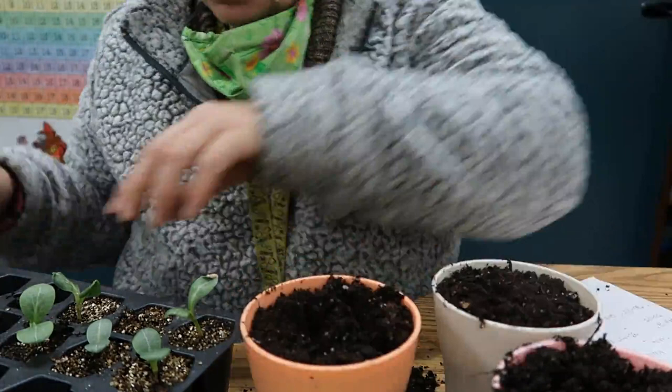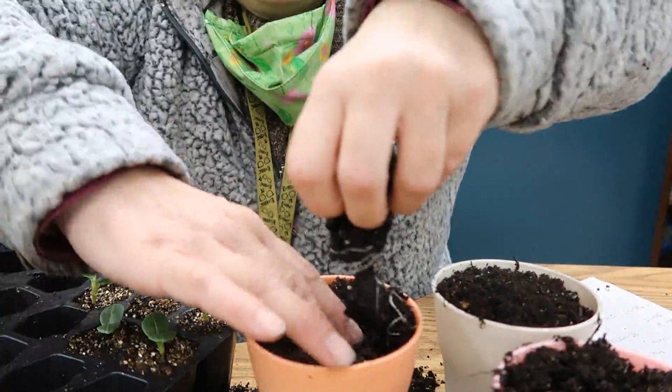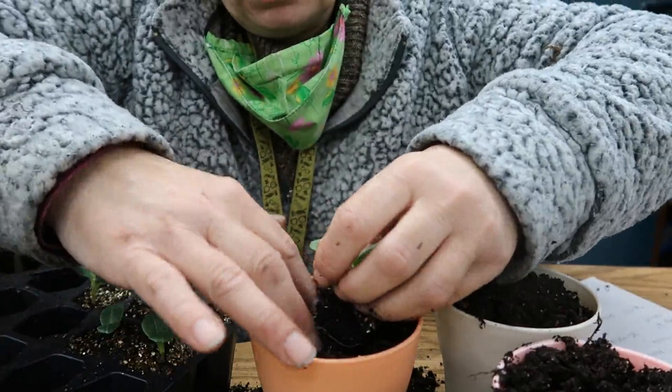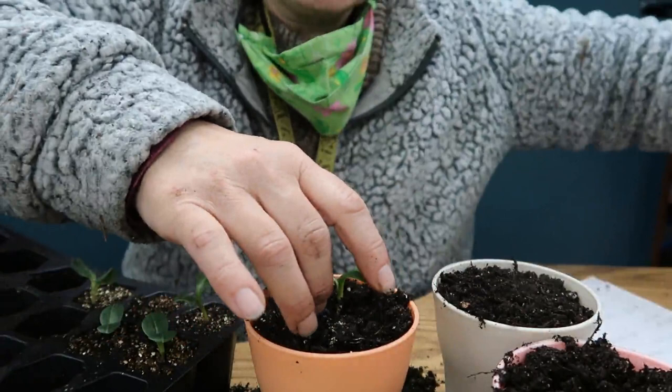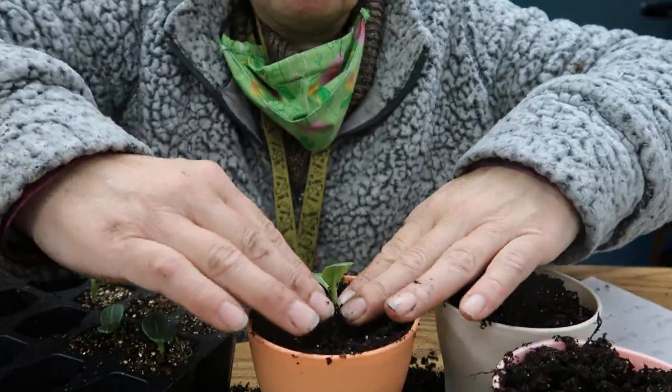In zones 8 through 11, artichokes can actually be a perennial because the winters don't get too cold. But in other zones, you're going to have to treat them as an annual. Regardless of where you are, you're going to want to mulch around their roots. If it gets pretty cold, you just chop them down at the base and then put a thick layer of mulch on top of them.